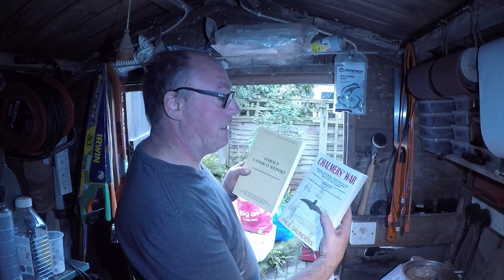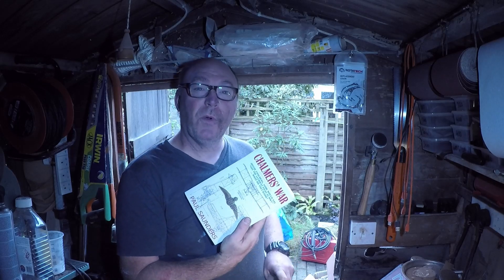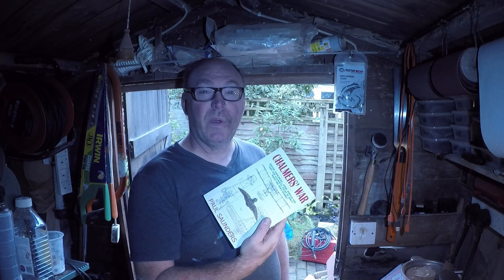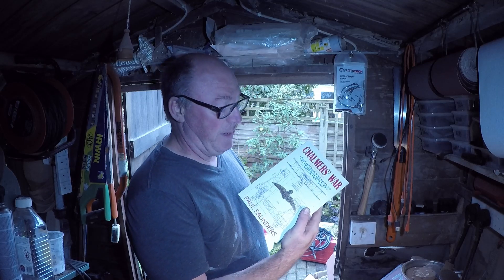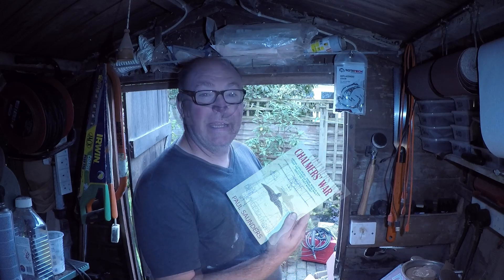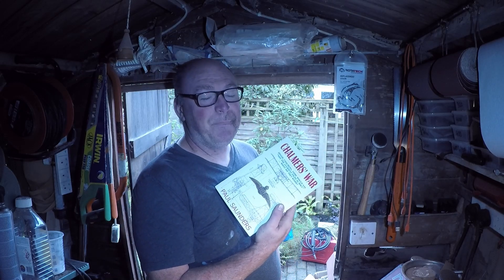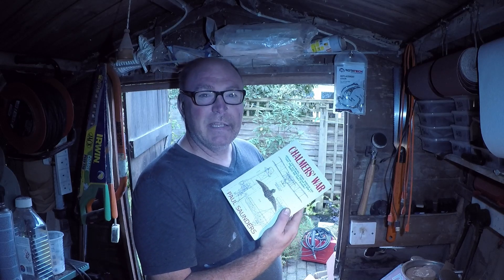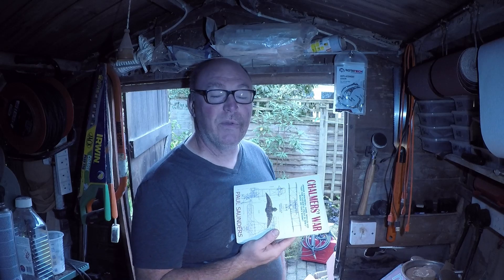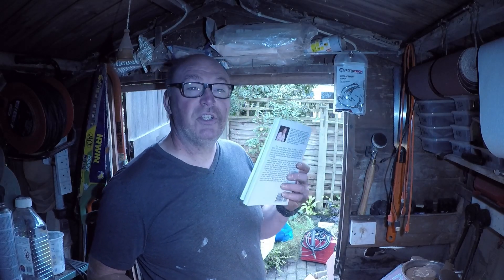We've just got time for a shameless plug — this is not a paid advert or anything like that, this is me plugging myself. I do a little bit of writing as well — I have two books on Amazon. Chalmers War is about a guy called Johnny Chalmers and his trip into the First World War as a Royal Flying Corps pilot, starting right at the beginning when he's not a pilot, all the way through his training and adventures through the missions. It's a light-hearted book. You get some good reviews on Amazon — it's available in paperback or on Kindle. The other book is a much smaller book.